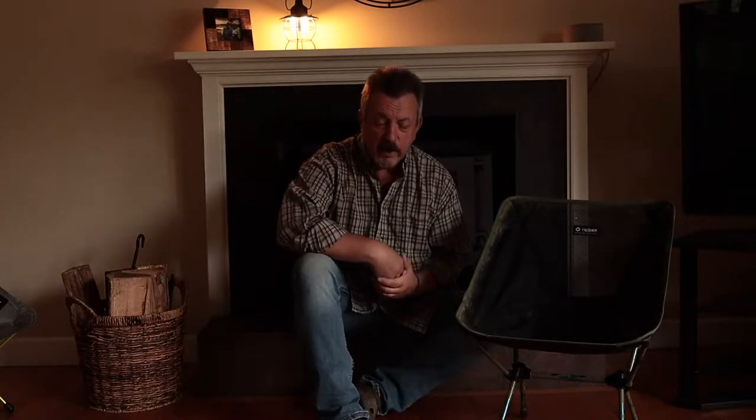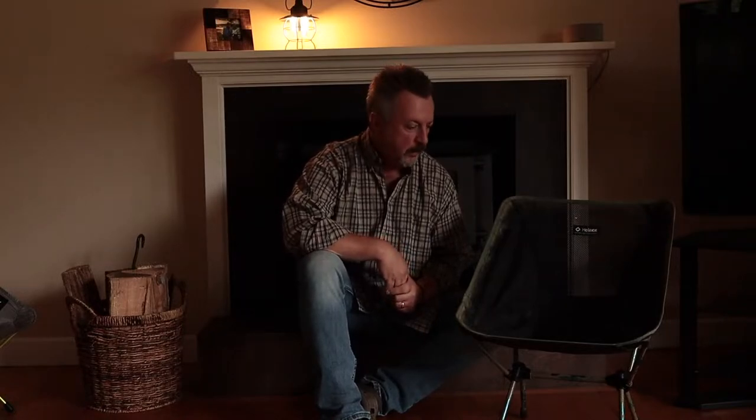Hey everyone, Craig from Meet Me Outside. It's a rainy, drizzly Saturday — just doing some chores around the house. I dehydrated a bunch of food this morning, but I want to talk about my camp chair.